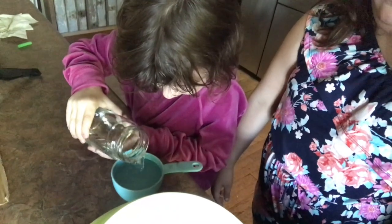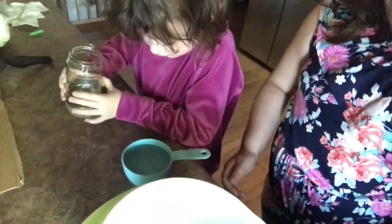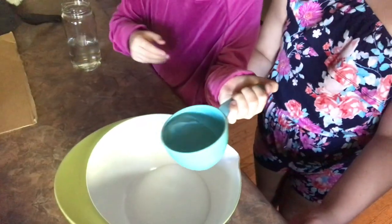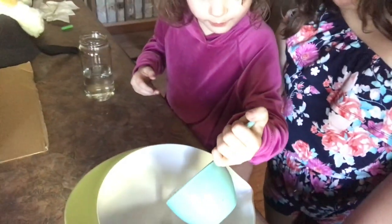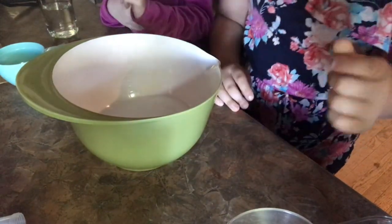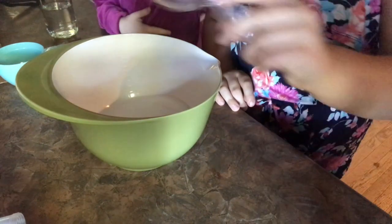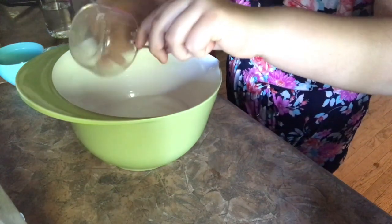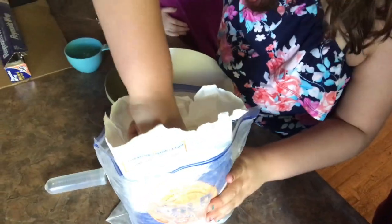Add it to the very tippy top. Now pour it in — just a little bit spilled on the table and we will clean that up. Now we're going to take our flour. I'm going to scoop up some flour so we can make some clay.